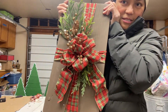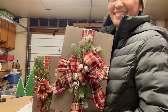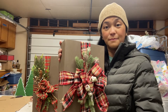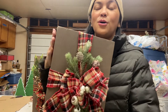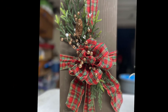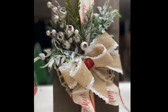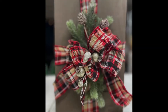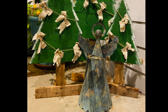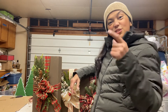This is my finished set — this is the tallest one, this is my second, and this is my third one. Come and join with us — we're not done yet! We're going to decorate the porch using all the crafts that we did today.